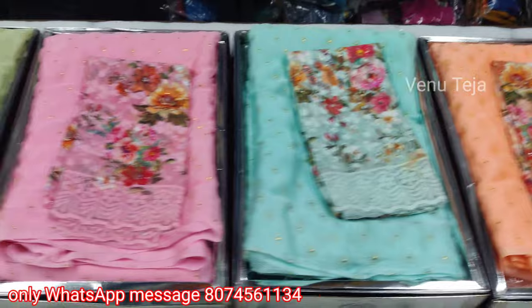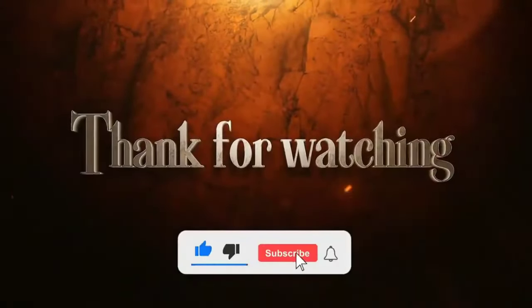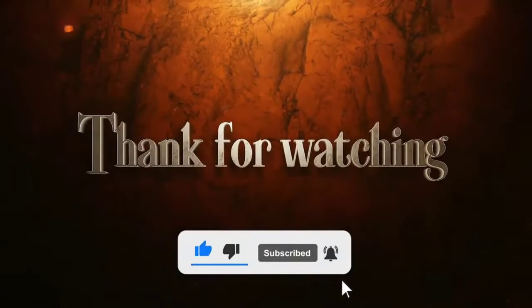Thanks for watching, friends. See you in the next video.